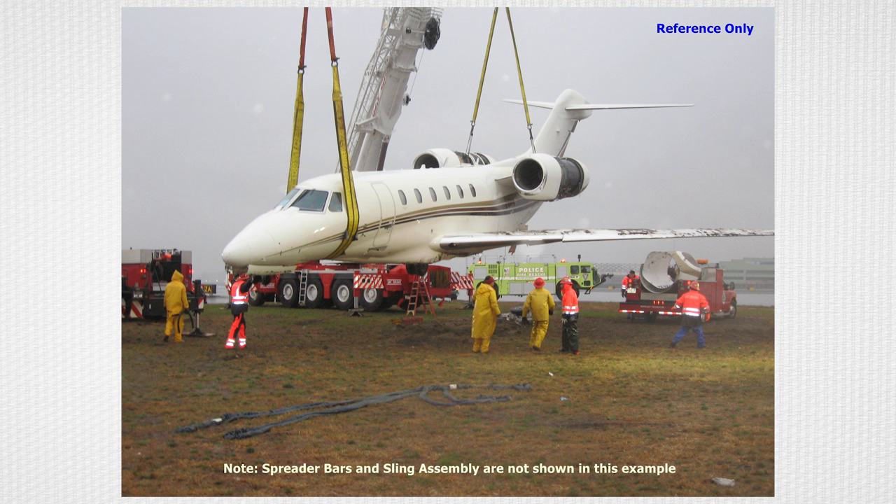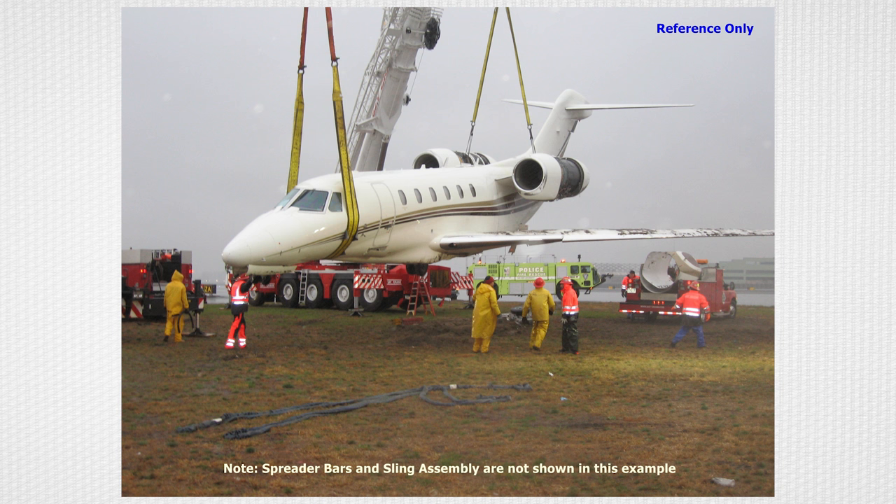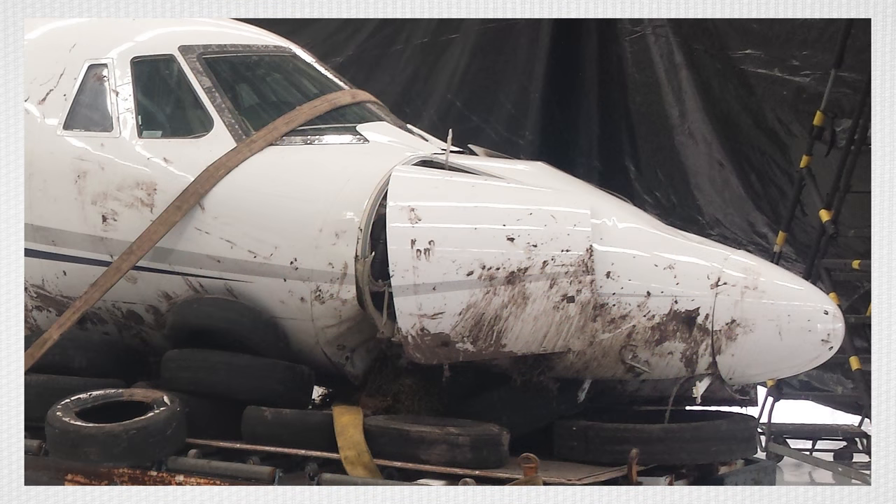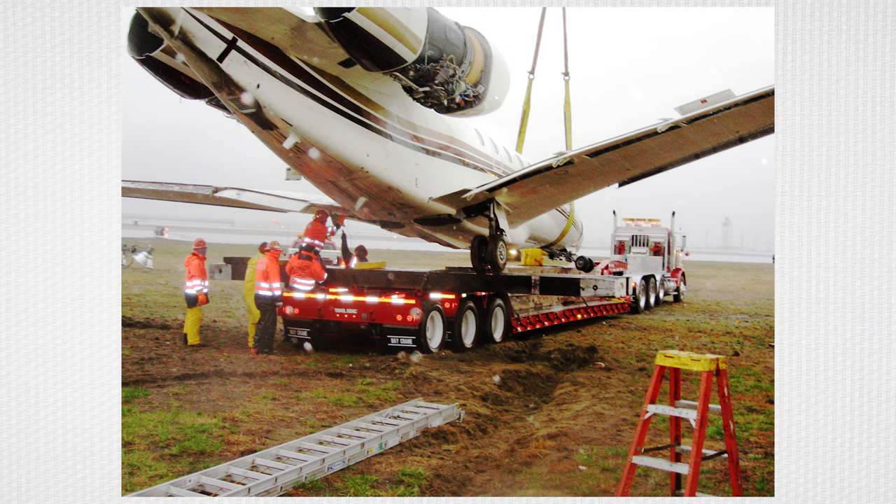Once the aircraft is lifted, if conditions are applicable, secure the aircraft on the landing gear or on jacks — reference Chapter 32 in the maintenance manual for details. If the gear cannot support the aircraft, lower the aircraft onto a suitable transportation vehicle. Old tires or other soft materials should be placed between the aircraft and the vehicle to limit further damage to the airframe. Remove spreader bars, slings, and other lifting equipment. Transport the aircraft as smoothly as possible to prevent additional damage.